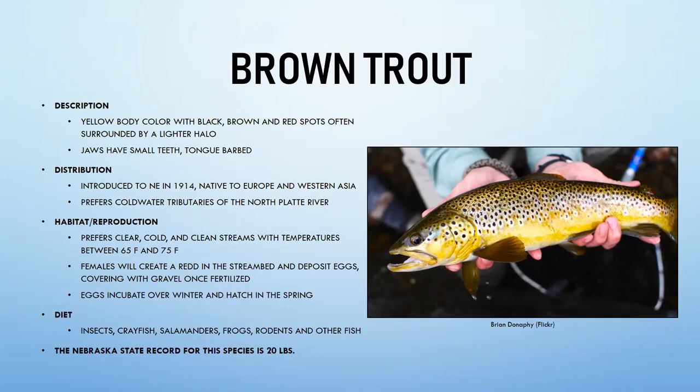Female brown trout create a redd by using their tail to excavate a depression in the riverbed. After fertilization, she moves gravel back over the eggs, which incubate over winter and hatch in the spring. The largest brown trout caught in Nebraska weighed 20 pounds.